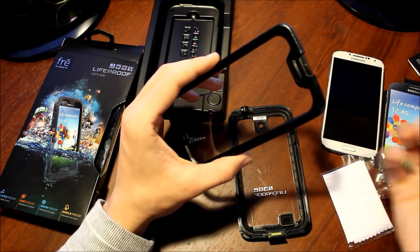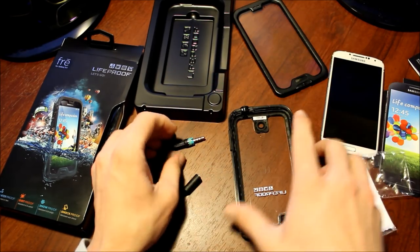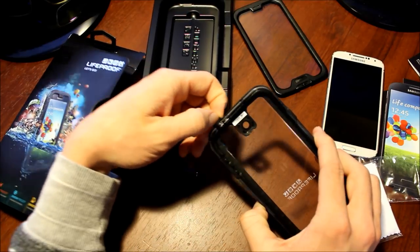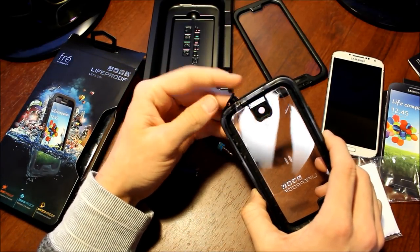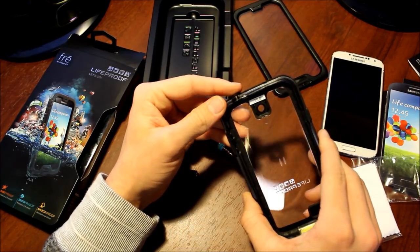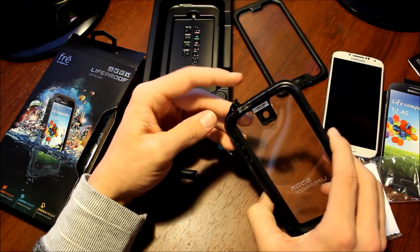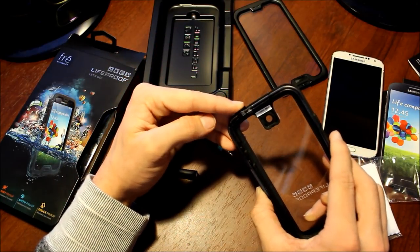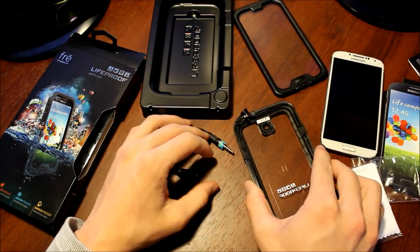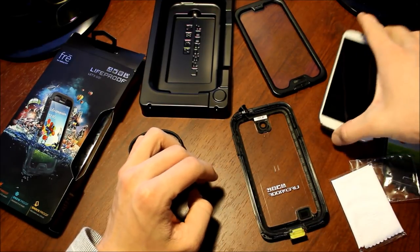I really wish the headphone jack was different. It's nice that it's a straight-up plug-in — just a little plug that they put in — and I do trust it. I've fully submerged my phone in a hot tub completely and it works. But if you're using your phone underwater, how easy is it to accidentally clip that off? I would rather have the screw-on that the iPhones have.